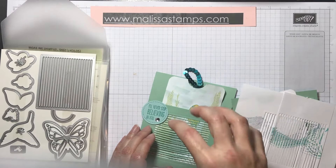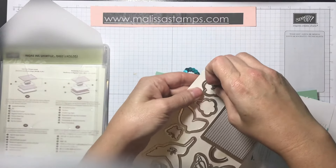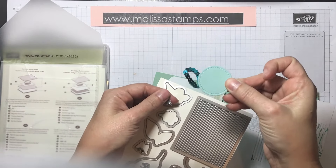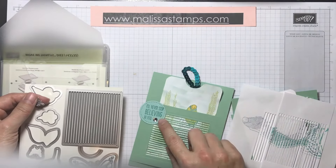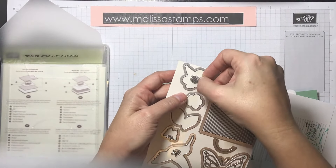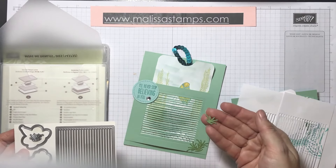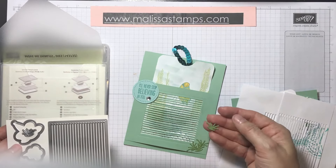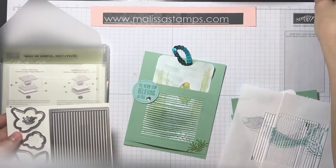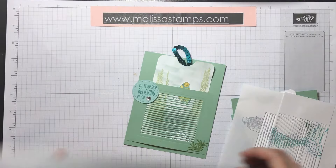You'll need Pear Pizzazz, Crumb Cake, Wisteria Wonder, and Bermuda Bay to make her look like this. I also used the Stitch Framelits and the smallest circle to get the circle that says 'I'll never stop believing in you.' Then I used this itty bitty tiny pollen piece to make these little tiny what look like sea urchins — or sea kelp or something. It became a really useful piece for this project.